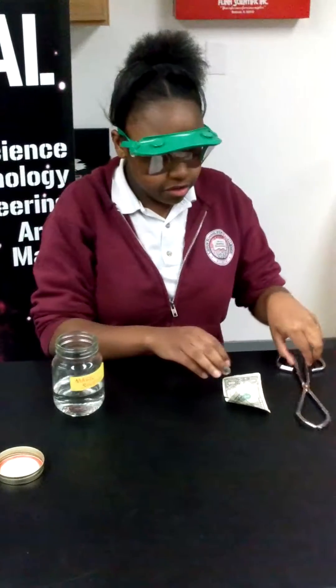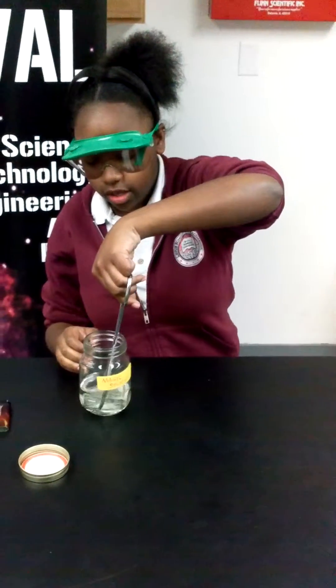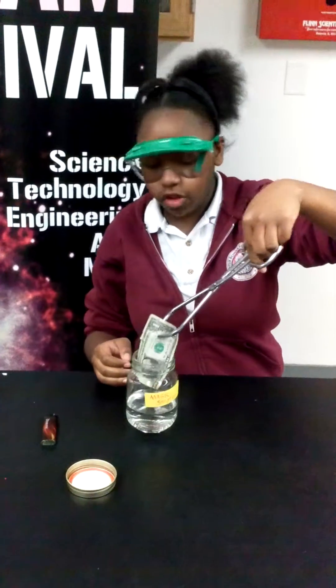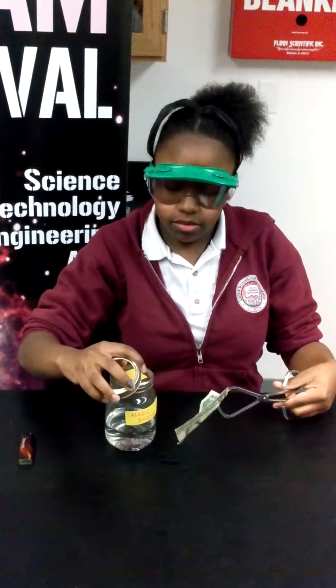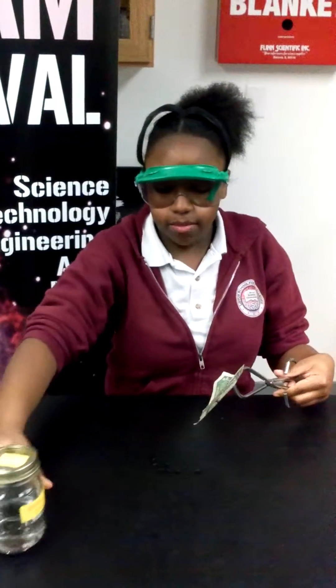So what you're going to do is grab the tongs and soak the dollar bill carefully but thoroughly into the Magic Solution. Make sure the top is on it and push it away from you so no fires don't happen.